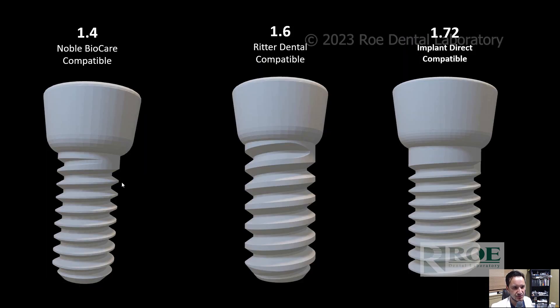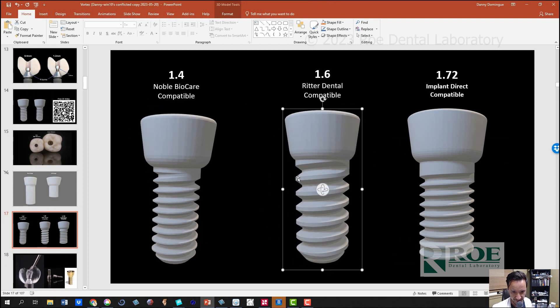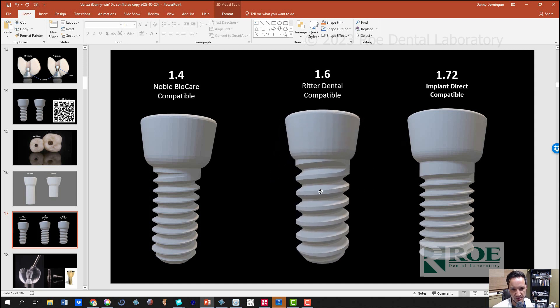So we have three different screws. The 1.4, which is the Noble Biocare-compatible screw for these arches. The 1.6 — the only difference between the 1.4 and the 1.6 is the radius is 0.1 millimeters wider on each side, so 0.2 millimeters overall in diameter. And this is the Riddle Dental concept — they came out with the first one and a couple of manufacturers got on the market and started using these. You can also mill both of these for angulated screw channels, for direct multi-unit abutment, using tie base and direct, and for zirconium titanate substructures.